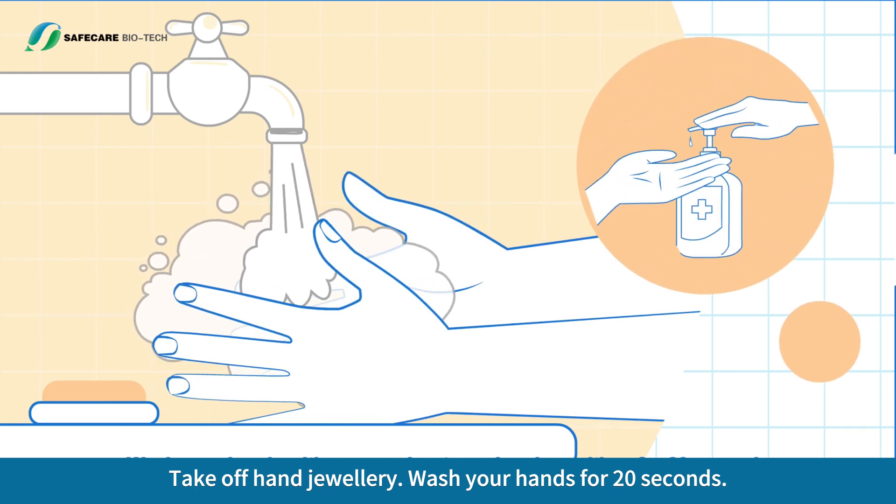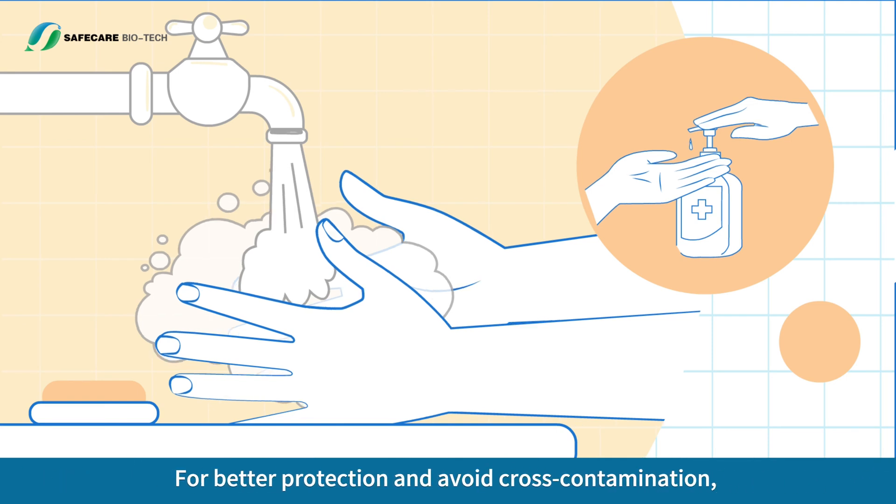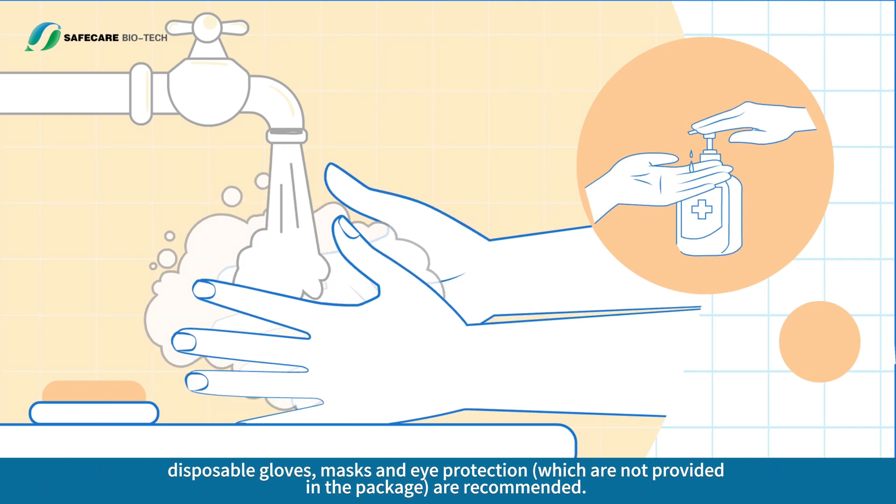Take off hand jewelry and wash your hands for 20 seconds using soap and warm water or hand sanitizer. Dry your hands using clean disposable paper towels. For better protection and to avoid cross-contamination, disposable gloves, masks and eye protection — which are not provided in the package — are recommended.